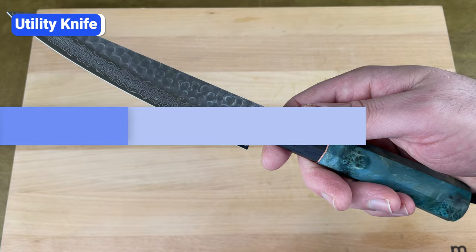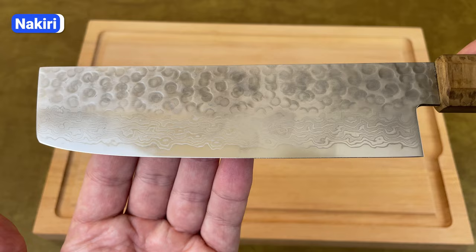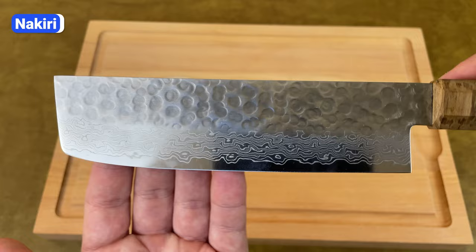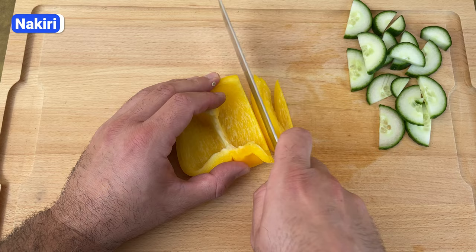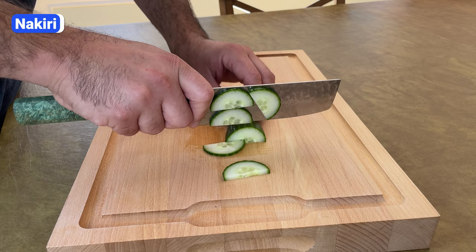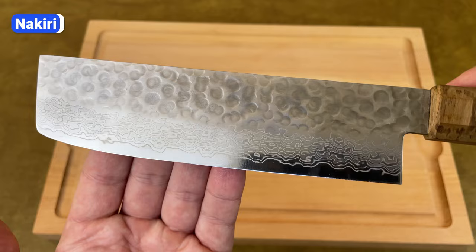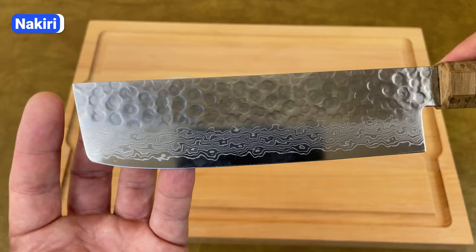The Nakiri is another knife that's an excellent addition, but certainly not essential. This Japanese-style knife is designed specifically for chopping vegetables. It has a thin straight edge with a subtle curve towards the end of the blade, which is squared off with no tip. The spine is completely straight, and as you can see, the blade profile is rectangular. Most Nakiri blades are 5 to 7 inches long. Almost the entire edge makes contact with the board with each cut, allowing you to make straight, uniform cuts without rocking the knife back and forth. Since the blade is the same width from heel to tip, weight is evenly distributed, making fast up-and-down chopping more effortless. If vegetables are a significant part of your diet, a Nakiri knife is a worthwhile investment.